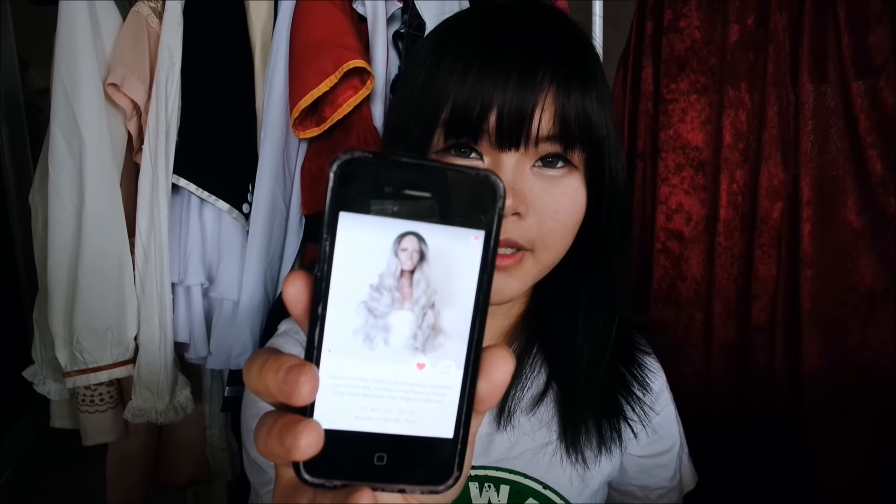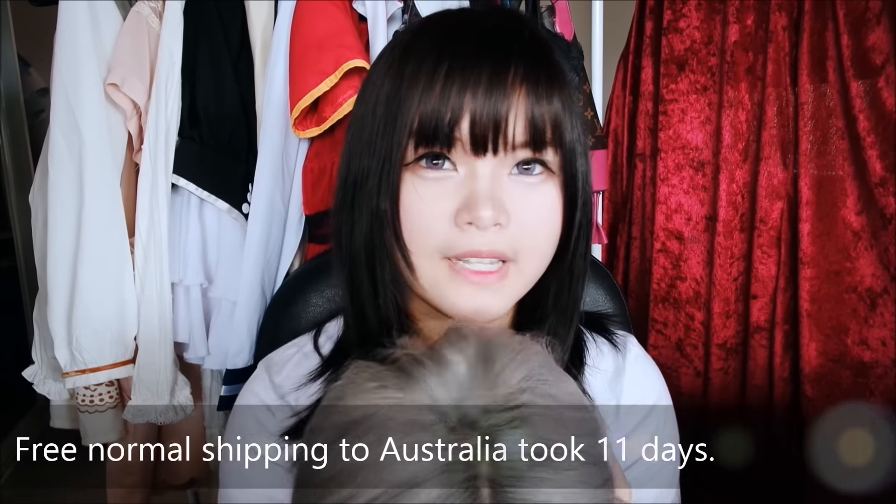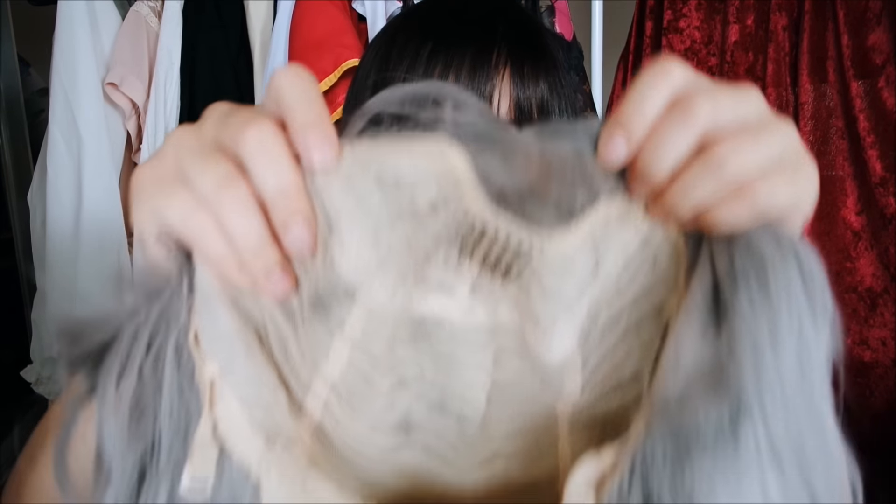The wig came in a white box and it was about 0.4kg. In the box was a skin-coloured wig cap and the actual wig. The original wig had black roots on the top, but I messaged the seller to not have the black roots and just leave it as grey. I asked the seller to send the wig before an event and it was able to arrive in 11 days through normal shipping.